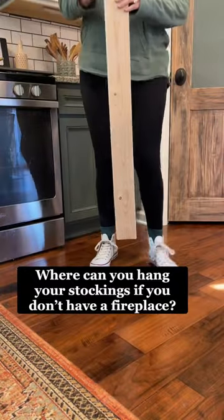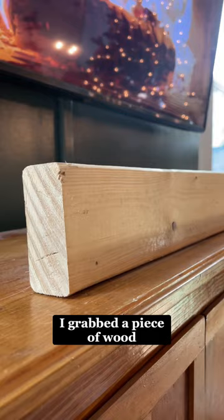Where can you hang your Christmas stockings if you don't have a fireplace or a mantle? I grabbed a piece of wood from my garage and painted it white, then I took some kitchen cabinet hardware that I liked and screwed it into the wood. And that is where I hang my stockings, beneath my fireplace.